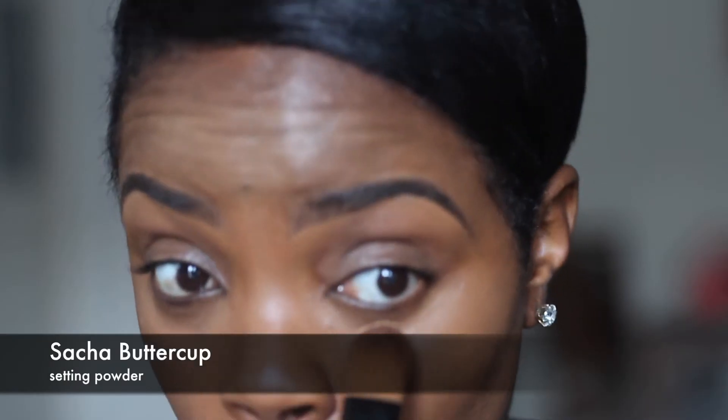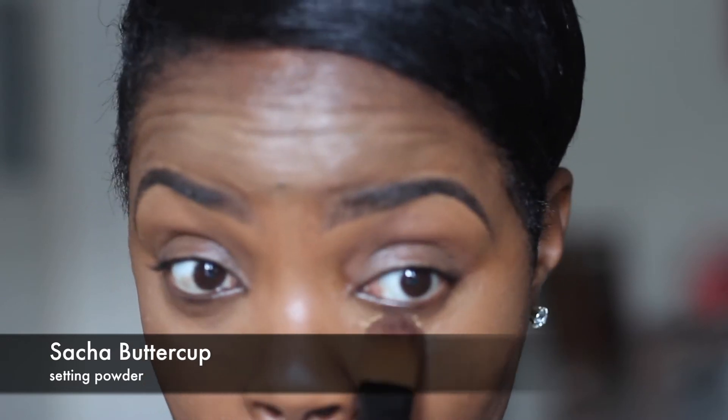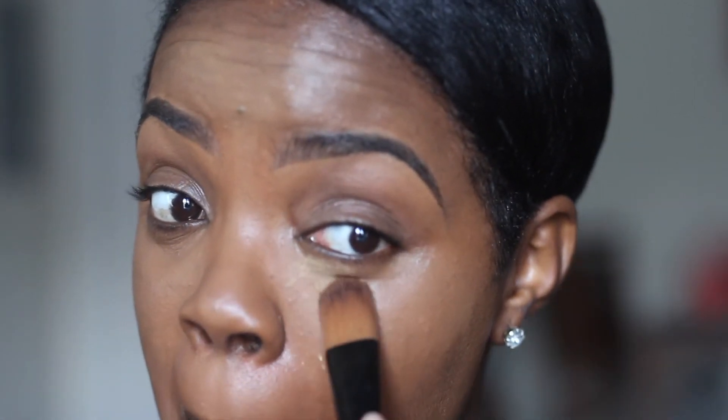I've blended out all of the concealer completely and now I'm going to use this Sacha Buttercup setting powder to set my face. I'm not going to put a lot — I'll just use the same brush and set that in with just a few dabs.